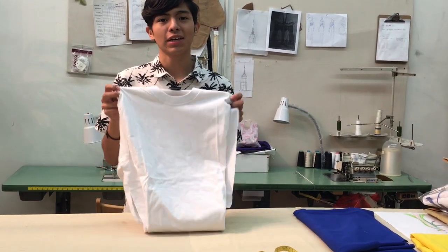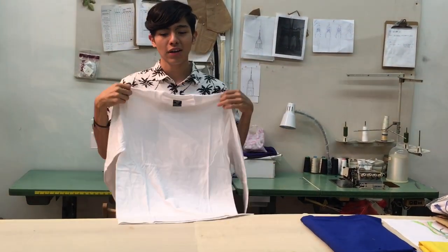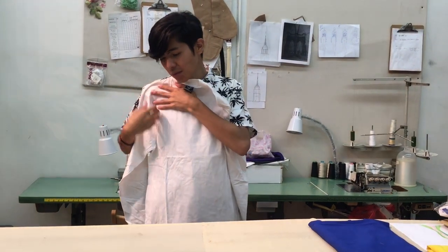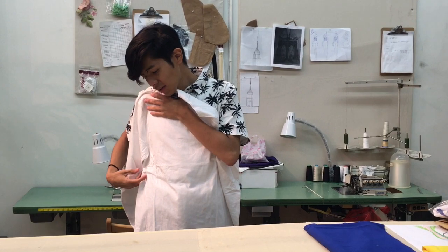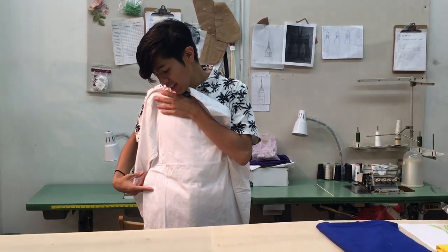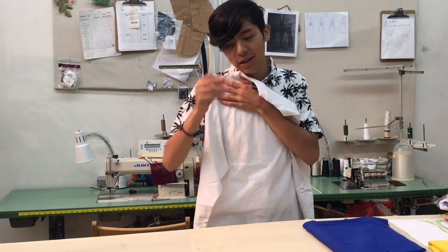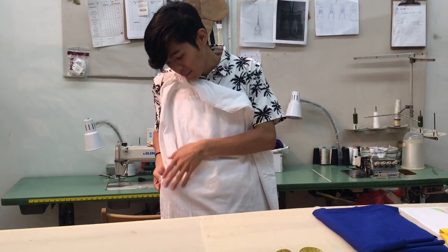The first step to making your panel is trying on your shirt. I put it shoulder to shoulder to determine my length — to start the panel. I want my panel to start right here, so I am going to grab a pin. From there I will know where my panel is going to be.